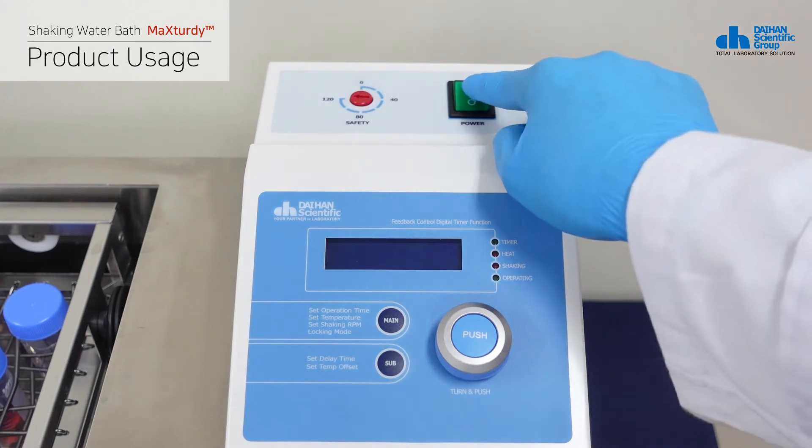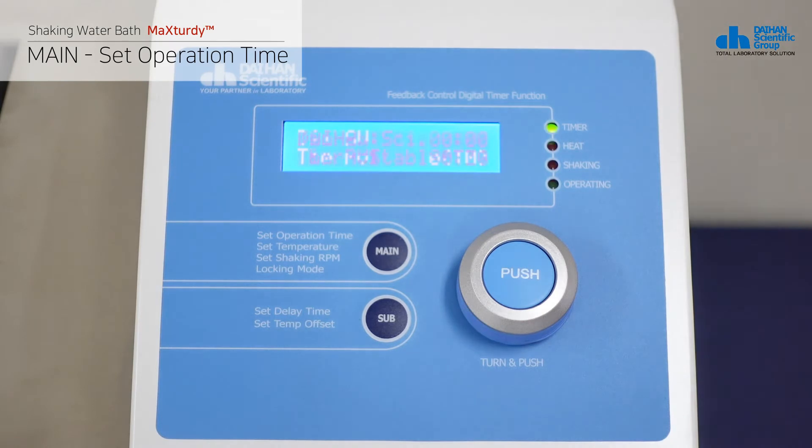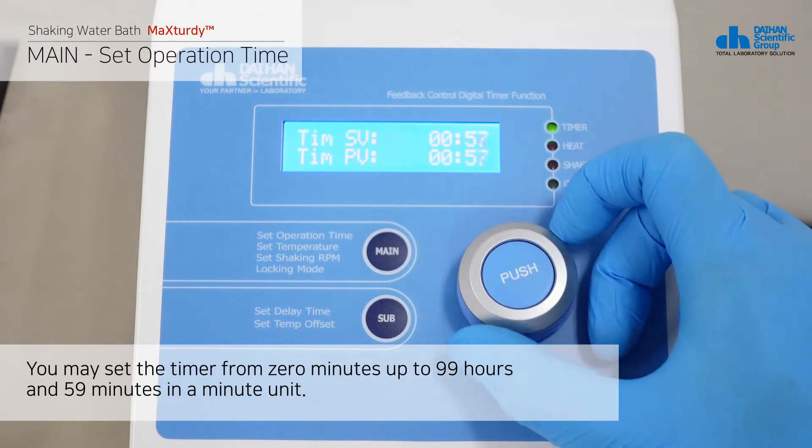Turn on the power switch. The main screen shows the set operation time mode. You may set the timer from 0 minutes up to 99 hours and 59 minutes in one-minute increments.